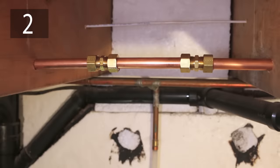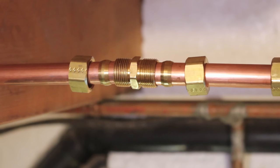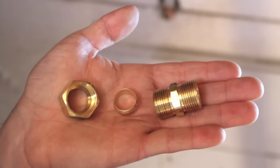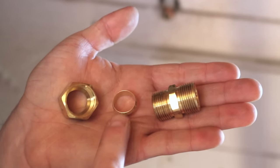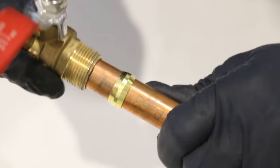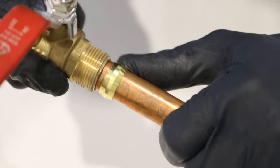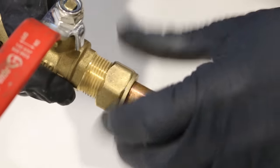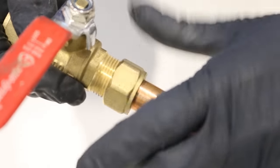Number two is using compression couplings. This has to be the most user-friendly way of permanently repairing a leak for a do-it-yourselfer. These fittings are made out of three components: the fitting, a sleeve, and a retainer nut. When the retainer nut is tightened, the sleeve is squeezed between it, the fitting, and the pipe, making for a very secure and leak-free joint.